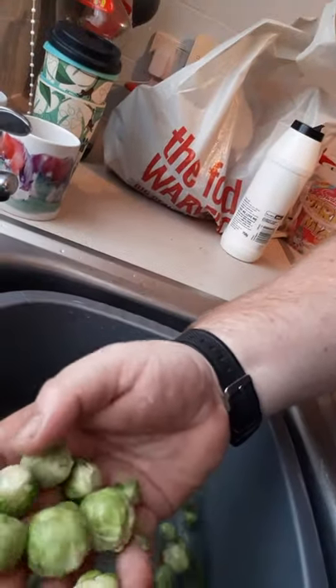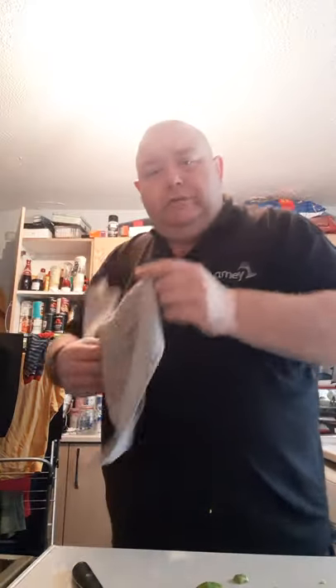Plenty of salt in there, as you can see — there are the sprouts that are done. What the salt water does is it will just kill anything — any little slugs or insects like that. That'll just kill them.